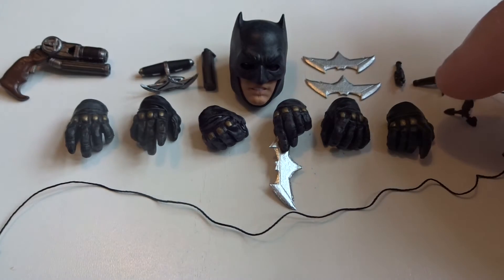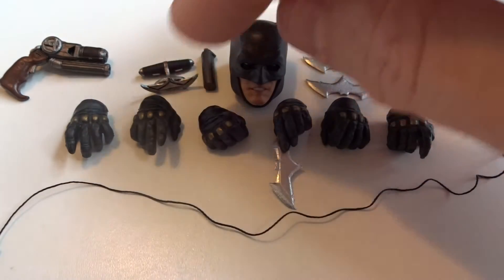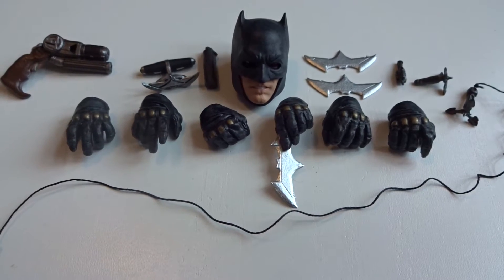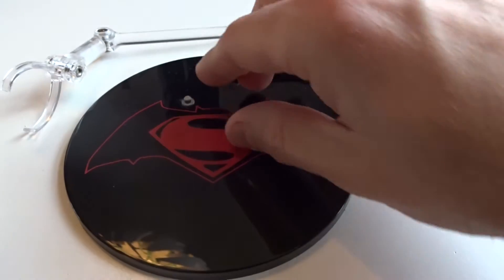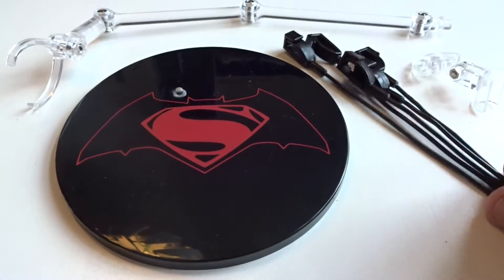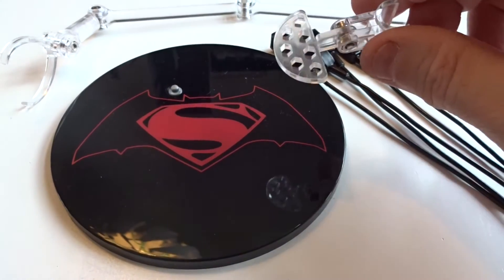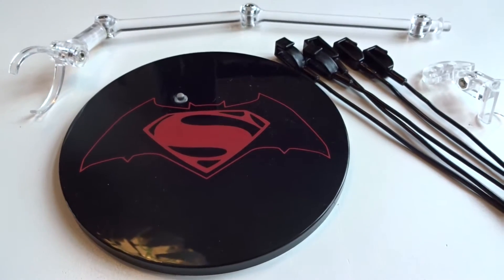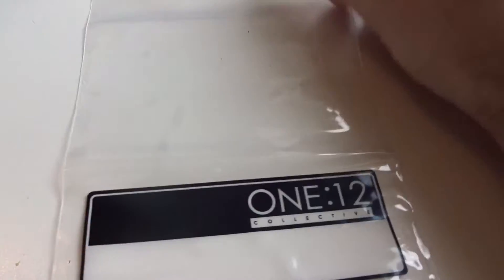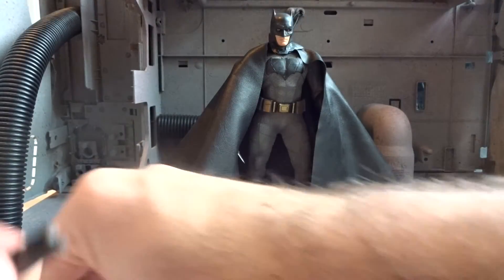We also get a bunch of hands — open hands, fisted hands, hands to hold the gun, the branding iron, and hands that already hold the batarang. We also get a display base with the Batman and Superman symbol, a display arm, and bendy wire accessories that come with this part for the cape. And finally, we get a plastic bag to store all these accessories, which is a good thing.